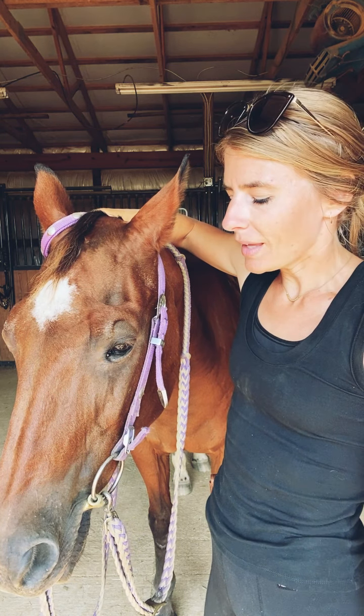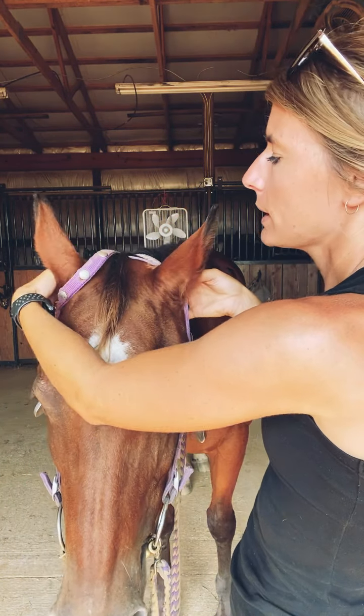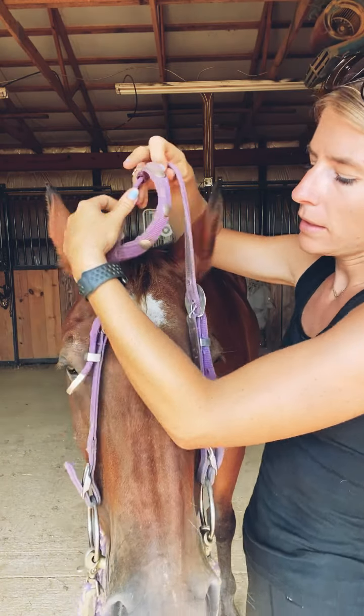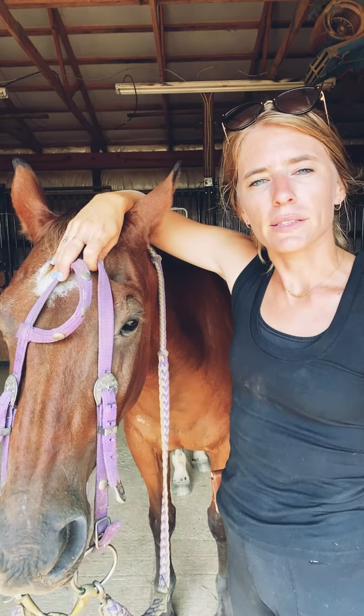Now we're going to talk about how you take the bridle off. Pretty simple again — you want to watch for those teeth. Put one hand behind each ear piece and slide it forward, then just let it drop out of their mouth. You just want to keep your hand there to catch it and let it slide out like such.